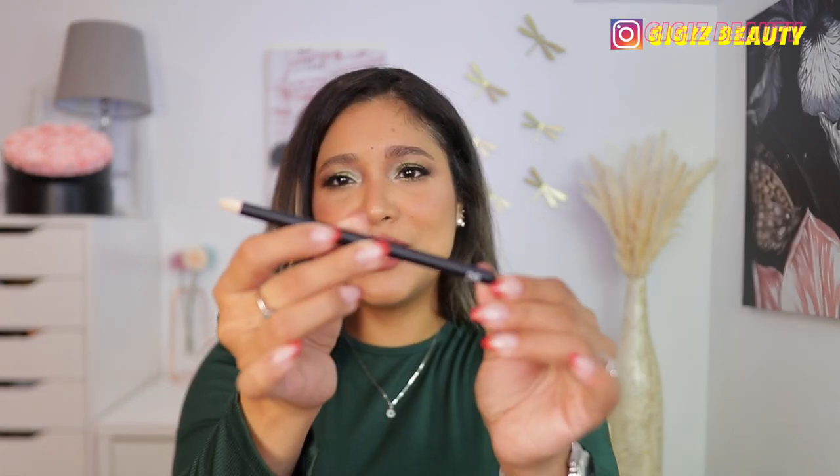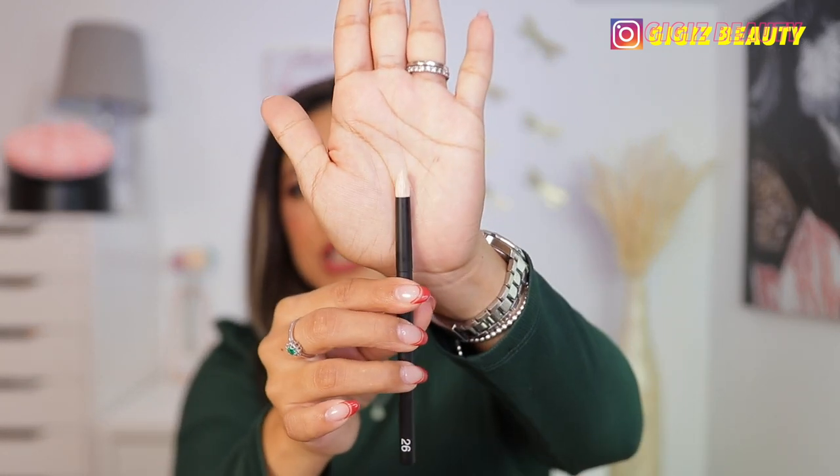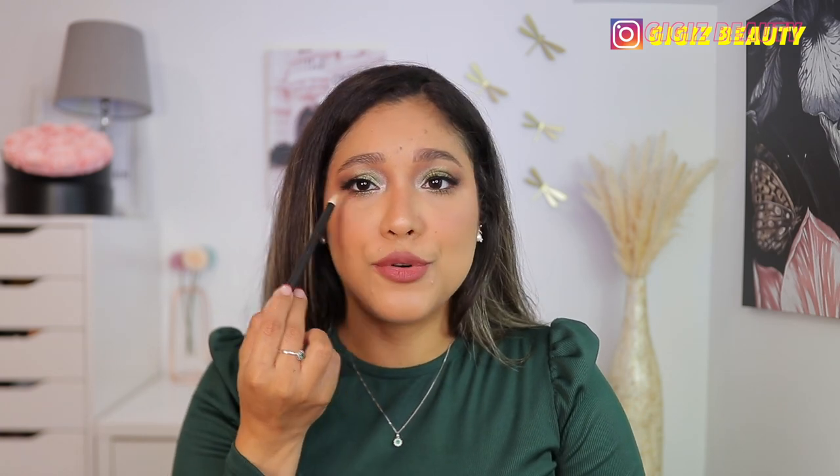Last but not least, I also wanted to mention 26. This is also one of their newer brushes. It's a pointy brush and it is so, so nice for detail work. I use it to pack in my outer V and to smoke on my lower lash line and all that good stuff. These brushes are all so, so good.